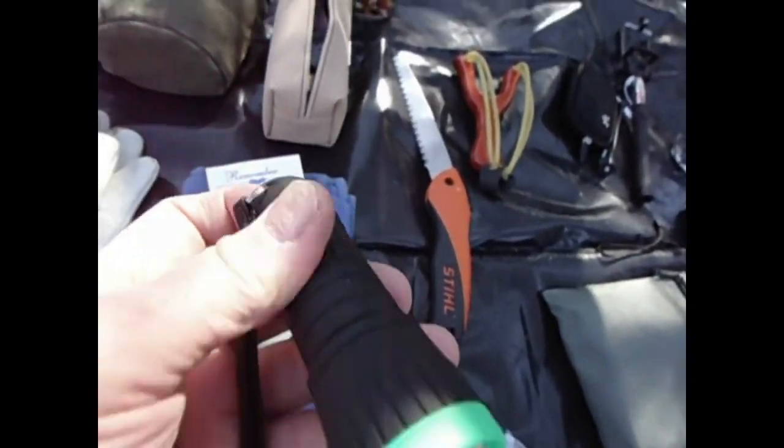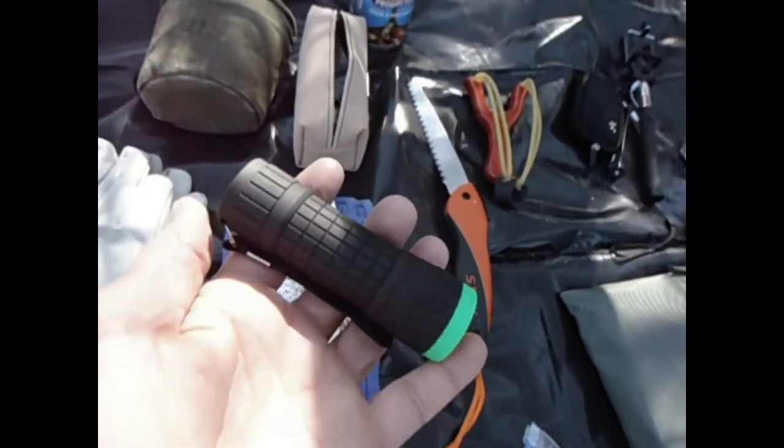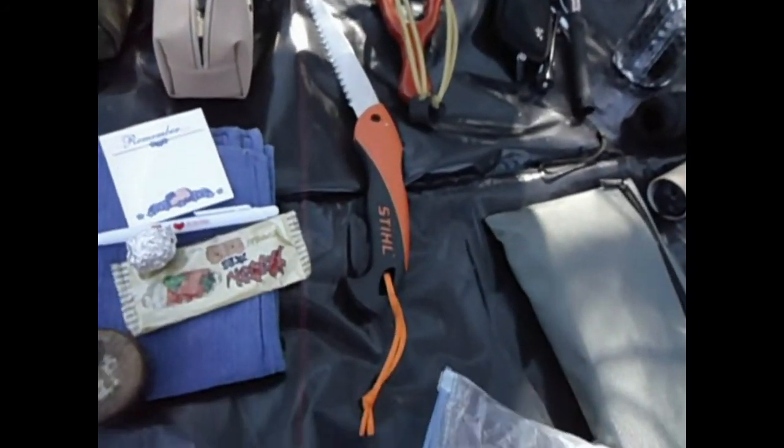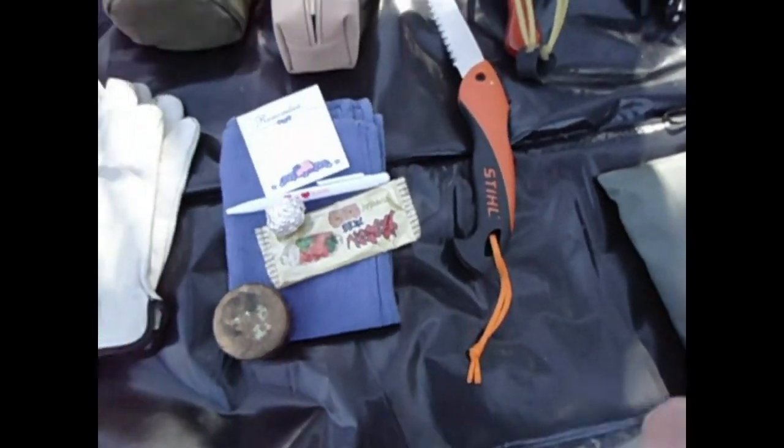And a flashlight — super bright. I think it's 14 LEDs, super bright. In case I need to look down a rabbit hole or something, see if anybody's home. So I'm going to try out all those things today, Sammy.